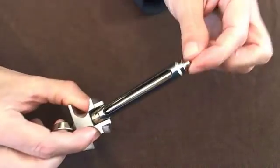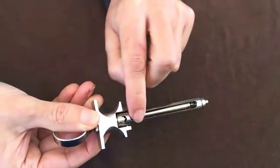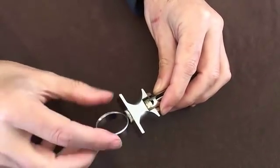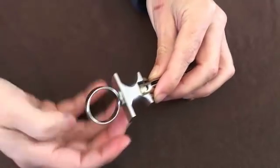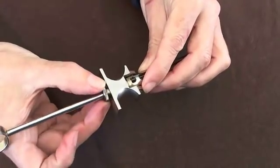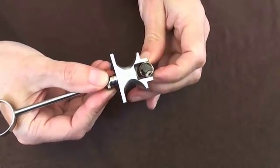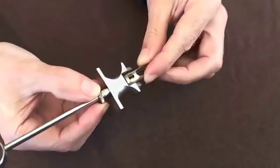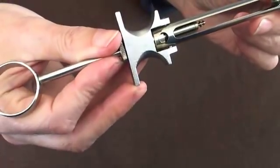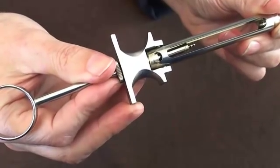Just to remind you: the needle is screwed on this end. The carpule of liquid sits within the barrel. This loop makes it an aspirating syringe, allowing you to drag backwards with your thumb. At the other end, the screw mechanism lets you open up the barrel to push the carpule of liquid in. And the last key feature is the small barb at the end of the driving mechanism, which allows you to engage the carpule and aspirate with it.